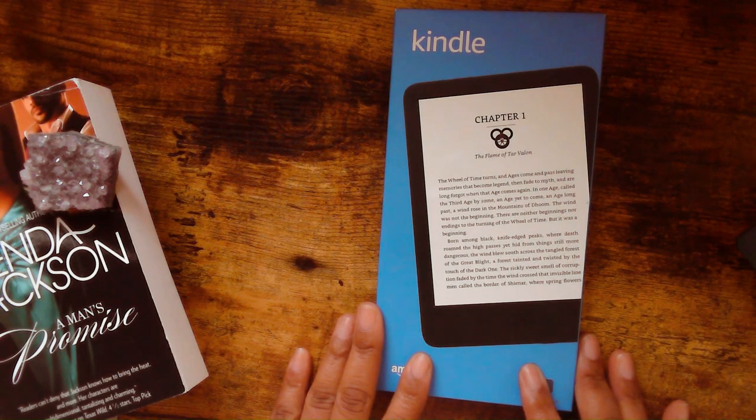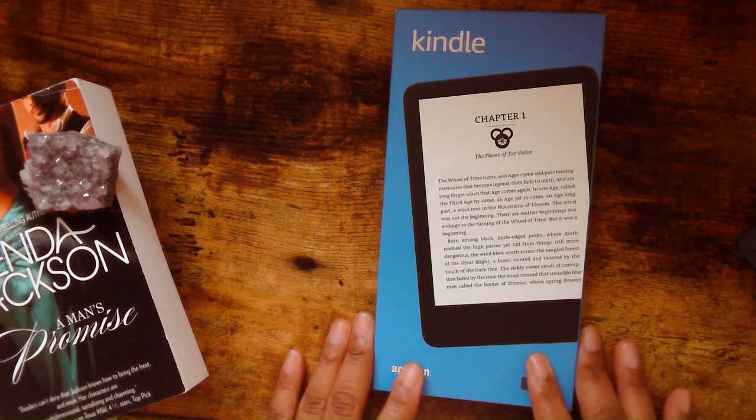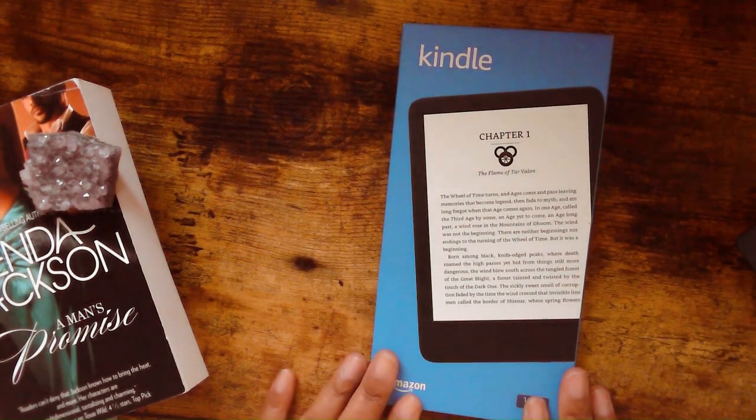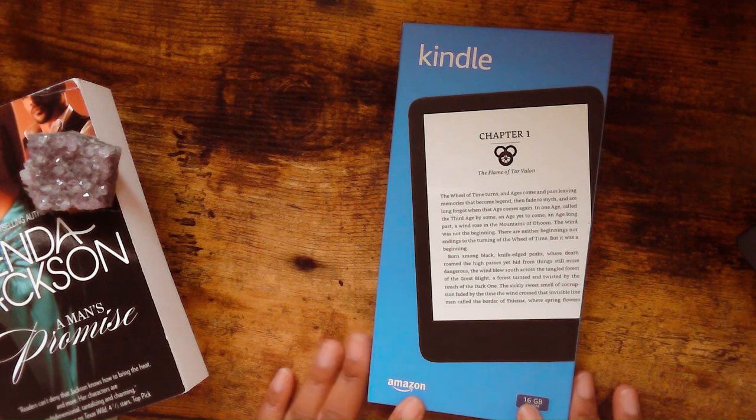Did you guys hear that? It is raining like crazy up here. The thunder and lightning is wild. Anyway, so I got the smallest, newest one. I think it's like a hundred bucks on Amazon.